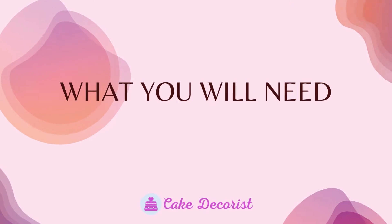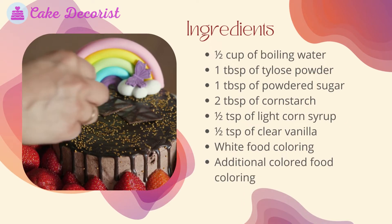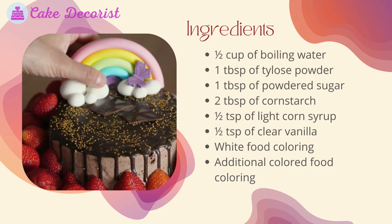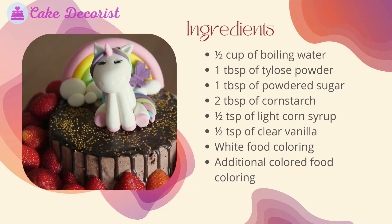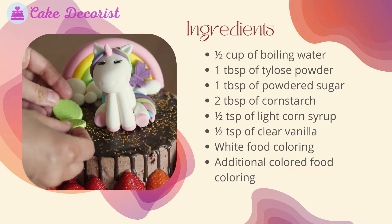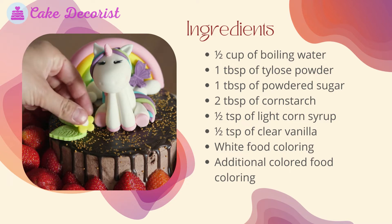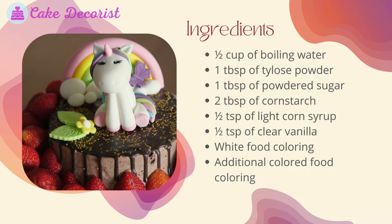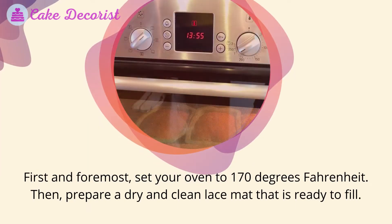What you will need — ingredients: half cup of boiling water, one tablespoon of tylos powder, one tablespoon of powdered sugar, two tablespoons of cornstarch, half teaspoon of light corn syrup, half teaspoon of clear vanilla, white food coloring, and additional colored food coloring.